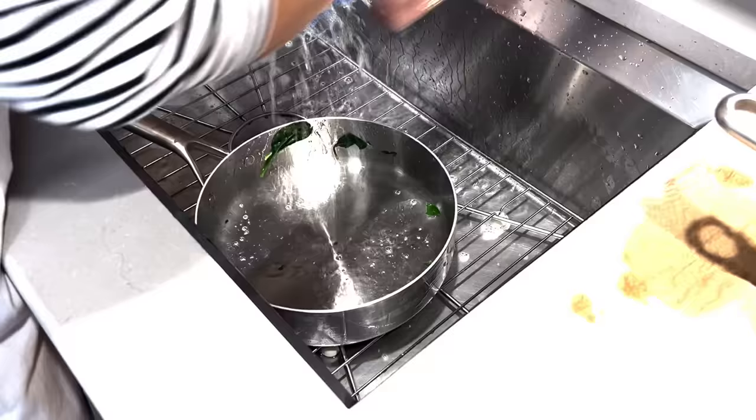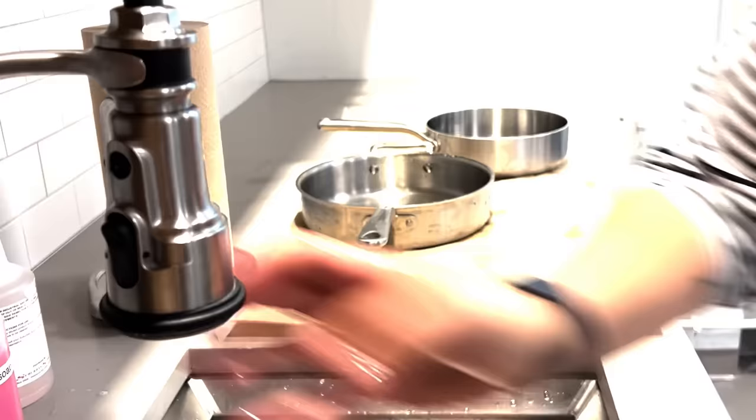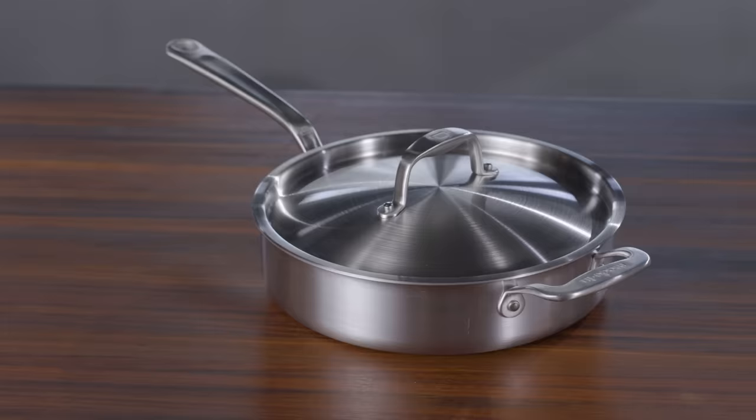Finally, let's talk about cleaning. Stainless steel pans cleaned up fine in the sink. We scrubbed with Bar Keepers Friend to get any tough spots, but most of the pans we tested are considered dishwasher safe. We generally recommend hand washing pans to help extend their lives, but it is convenient to toss the pan in the dishwasher sometimes.